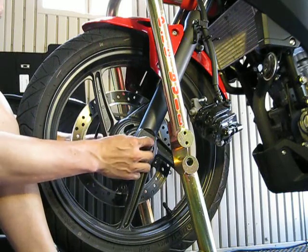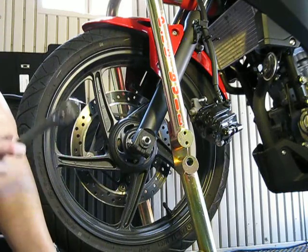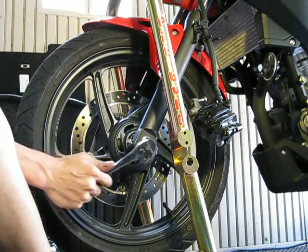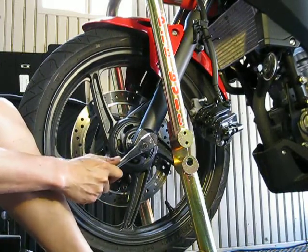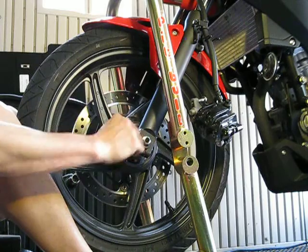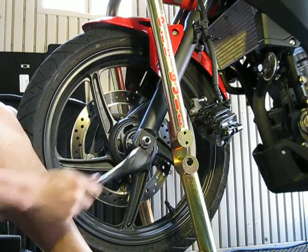Leave the pinch bolt alone. You need to tighten this — tighten your axle up. So I've got my two wrenches here. Remember, you don't want to spin the axle. You want to keep the axle stationary and spin the nut on the other side. Always spin the nut.